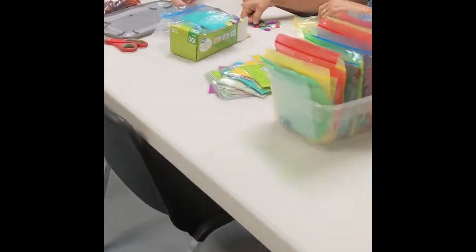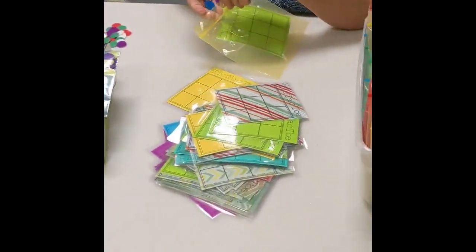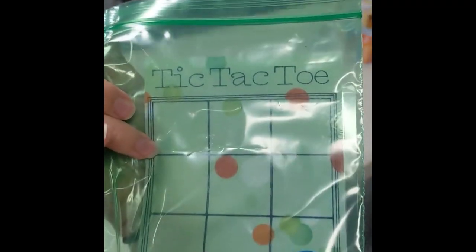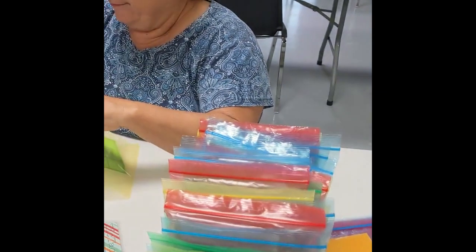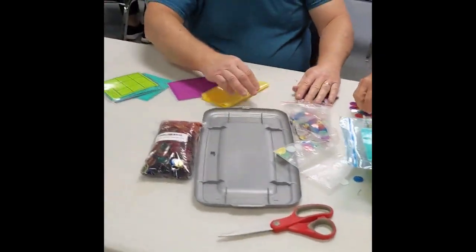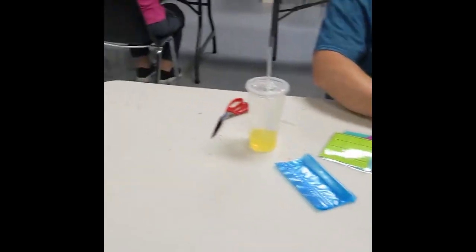We also have the tic-tac-toe games that I have made a video on. Here's what they look like in the bag. We put some counter chips and they are laminated, and we have all these wonderful people helping cut them, put them in bags, and add the chips. This is another fun activity to add into your shoe boxes.